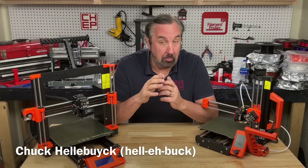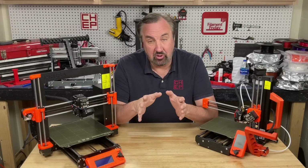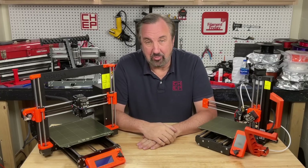If you're looking at getting started with 3D printing or buying one for Christmas, you can get some very low cost printers from China. But you might also want to consider Prusa. I'll explain it all on today's Filament Friday.